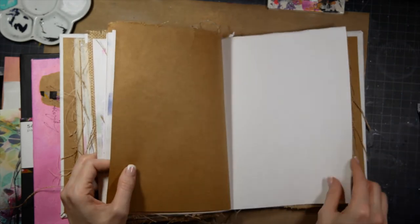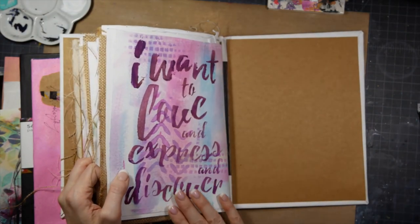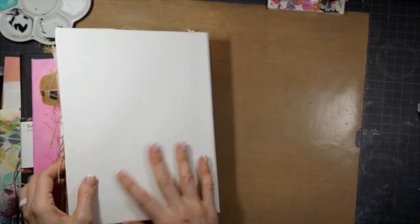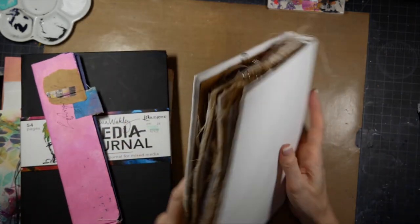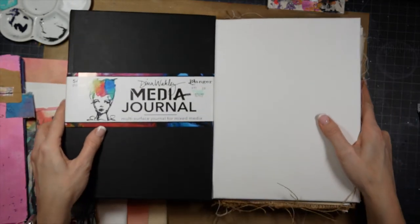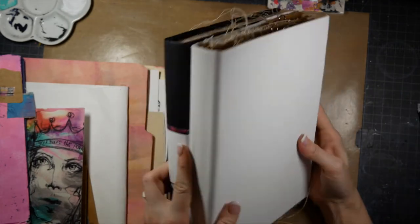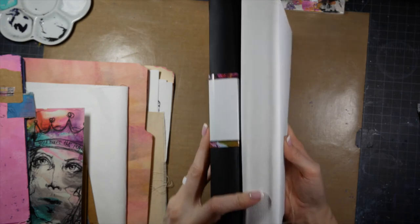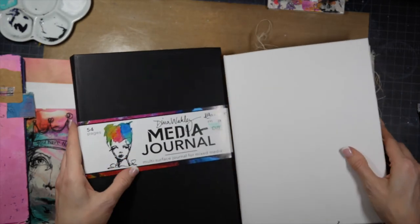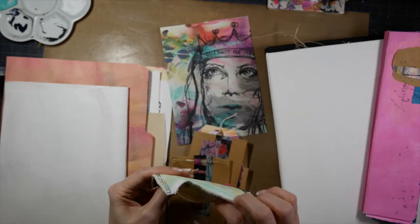We also learned from Dina how to do the threading to connect the signatures together — it's very simple. You basically poke three holes and run thread through in a certain way, and it really keeps your signatures together. I believe she has videos on that as well. I was pretty proud of this little journal I made and it's working out well. I have yet to decorate the outside, but since I used canvas on the outside I haven't yet figured out what I want to do with it.